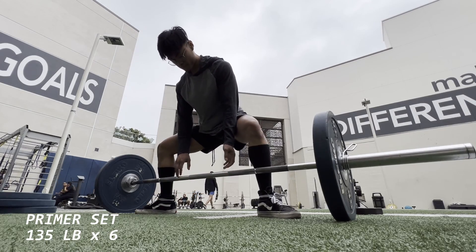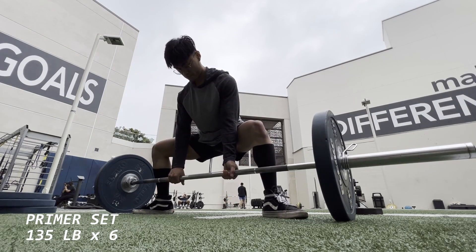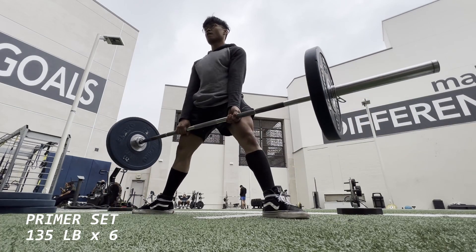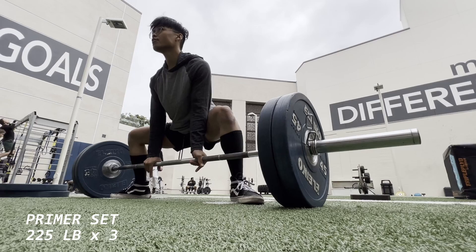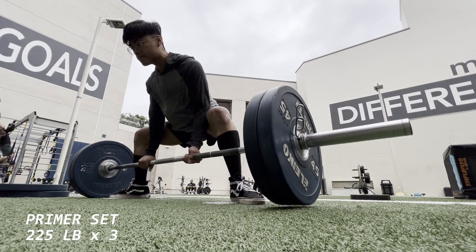You guys saw it — that was 405 pounds on the deadlift, finally hit that. That was my new year's resolution I set this year on New Year's Day. Started my programming in February and after about seven or eight weeks I was able to add 40 pounds on my deadlift.